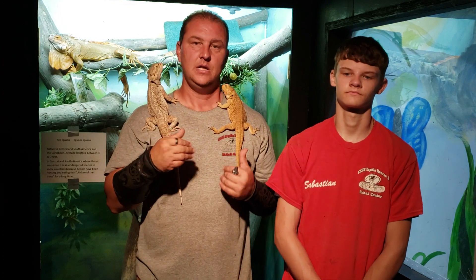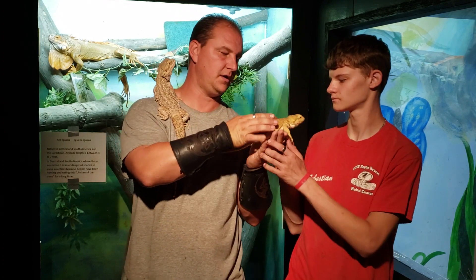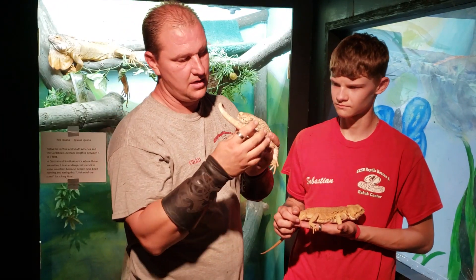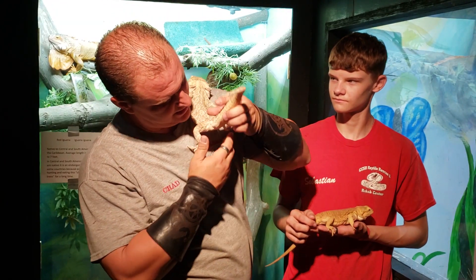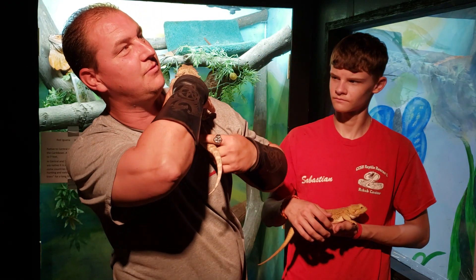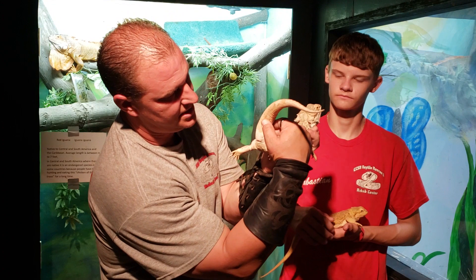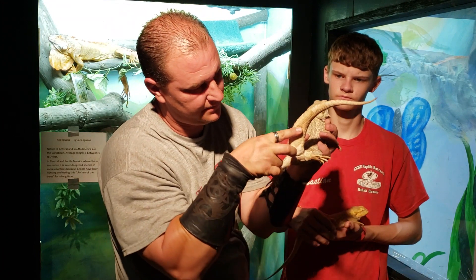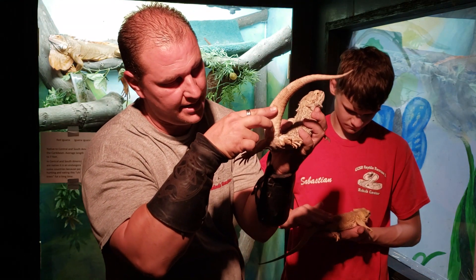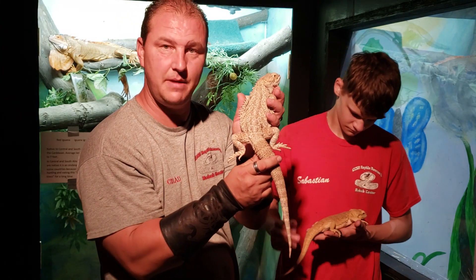Another thing you can do to tell the difference between male and female — Sebastian, hold this girl for me real quick. In this particular male, I'm going to try to get up close enough to allow you all to see this. So if we take him and lift his tail up right here — there we go. Right there, if you can see these two bulges — the hemipenal bulge — there's this nice big valley right there with these two massive bulges. That's one way of being able to tell that this is a male.